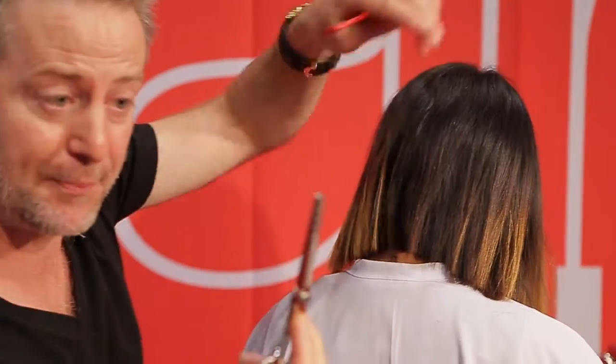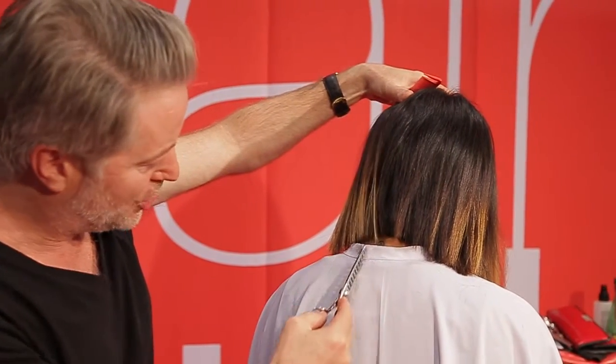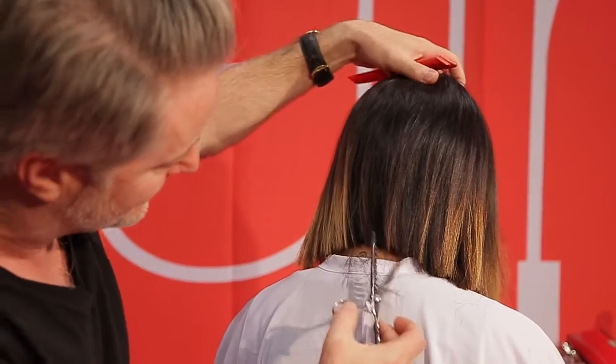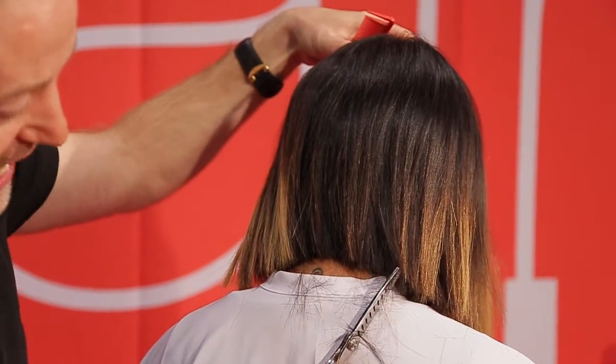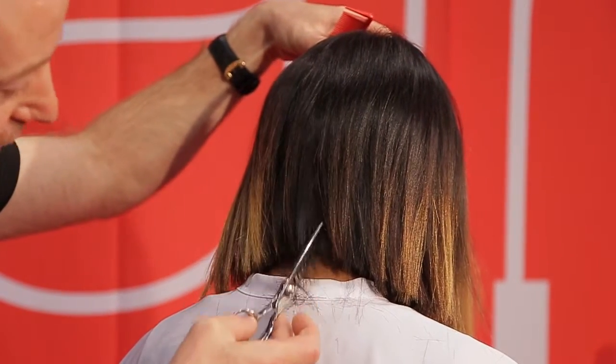Due to its flat tip at the front, you can beautifully work on the scalp here on the neckline — just go in, close your shear, close it and pull out. The more diagonal you place the shear, the more hair you take out.